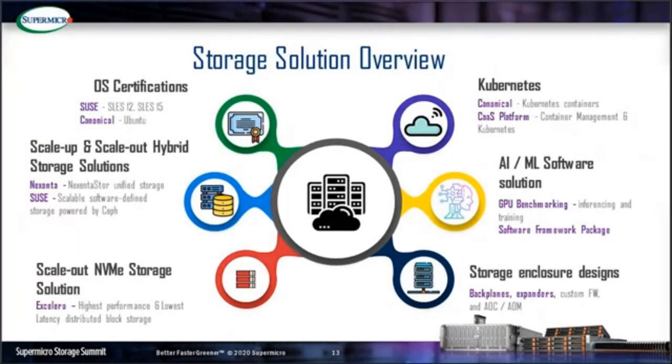The storage solution overview begins with the operating system certification program. SUSE is a popular platform for telecom, communications, and semiconductor vertical industries. Ubuntu Canonical OS certification is primarily the dominant software platform for artificial intelligence, machine learning, and deep learning, since all NVIDIA development frameworks are based on Ubuntu — making that OS certification particularly advantageous.